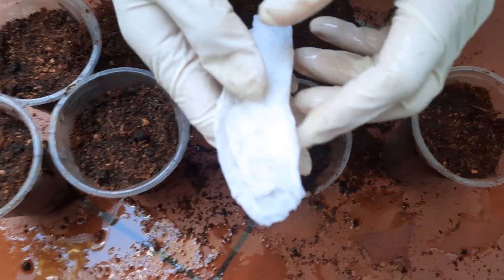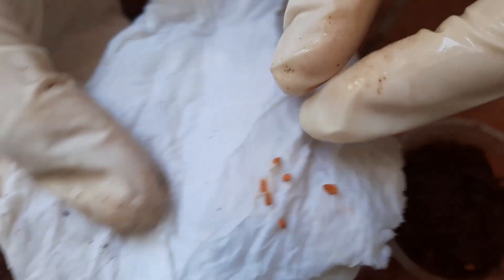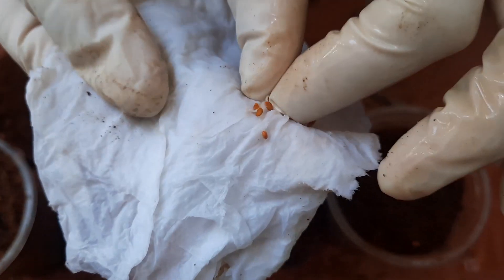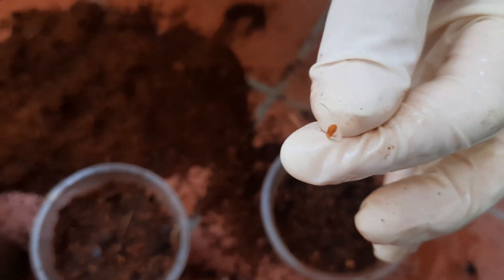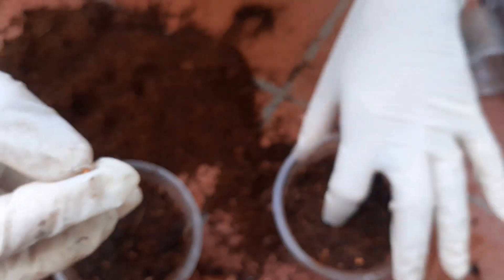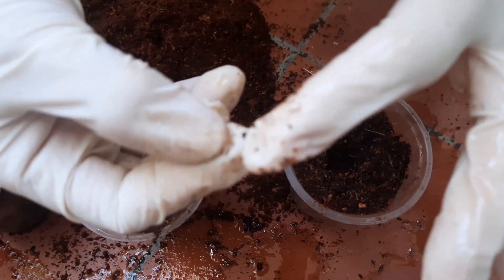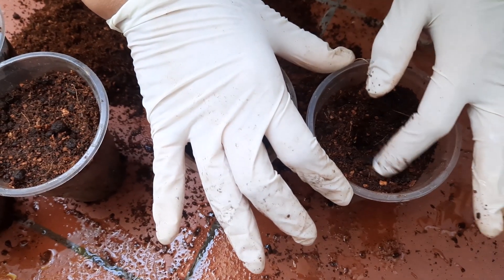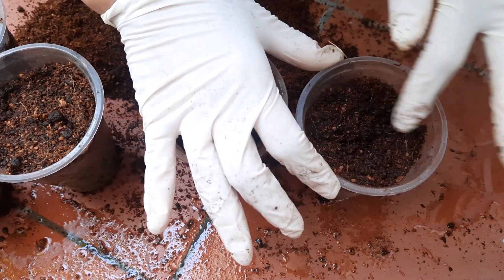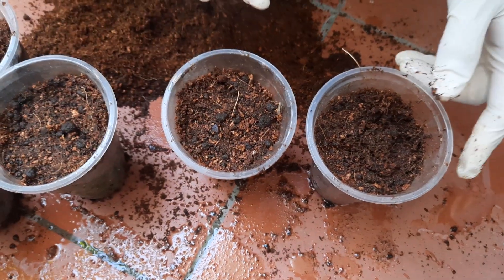Đây là hạt cà chua của mình. Sau khi ngâm ẩm 4 tiếng thì mình đem ủ với khăn giấy ẩm để giữ ẩm. Mầm nó đã dài như thế này vì mình để hơi lâu. Mình sẽ đem đi gieo. Mình ấn 1 lỗ nhỏ bằng nửa đốt ngón tay thôi, đừng ấn quá sâu. Sau đó mình cho hạt xuống. Sau khi bỏ hạt xong thì mình lấp nhẹ lại và bỏ nơi mát. Khi nào hạt nảy mầm thì mới đem ra nắng phơi. Các ly khác mình vẫn làm tương tự.